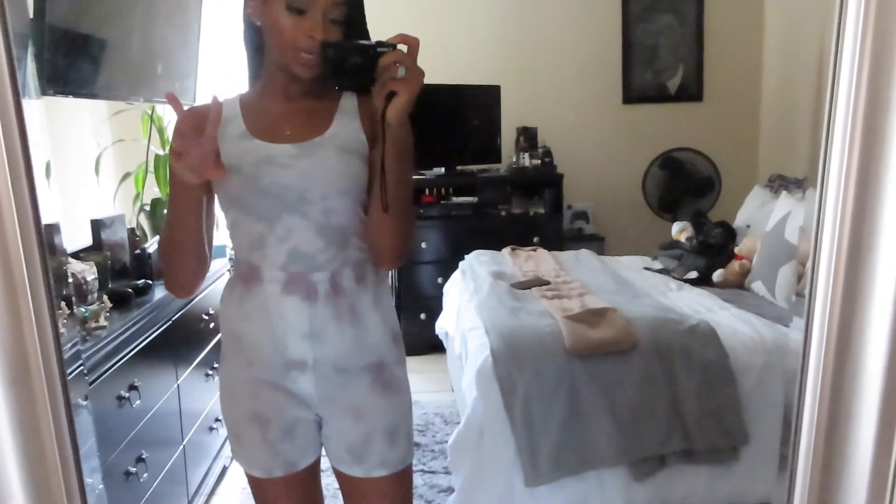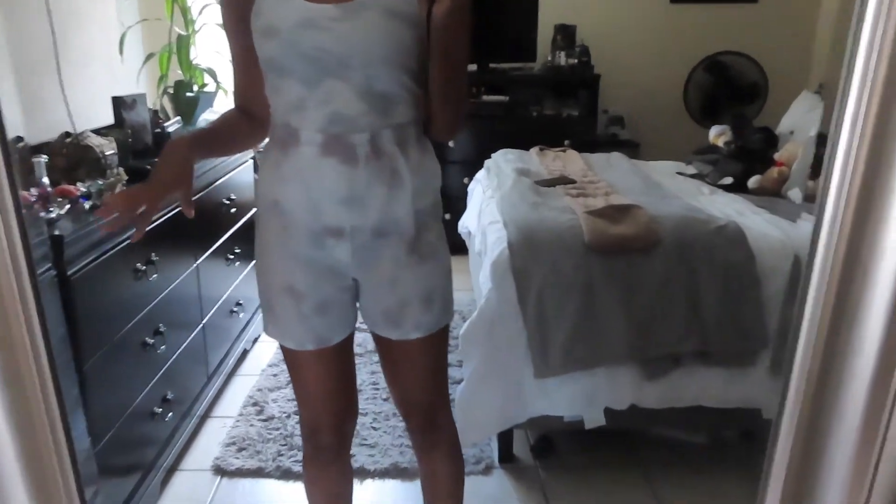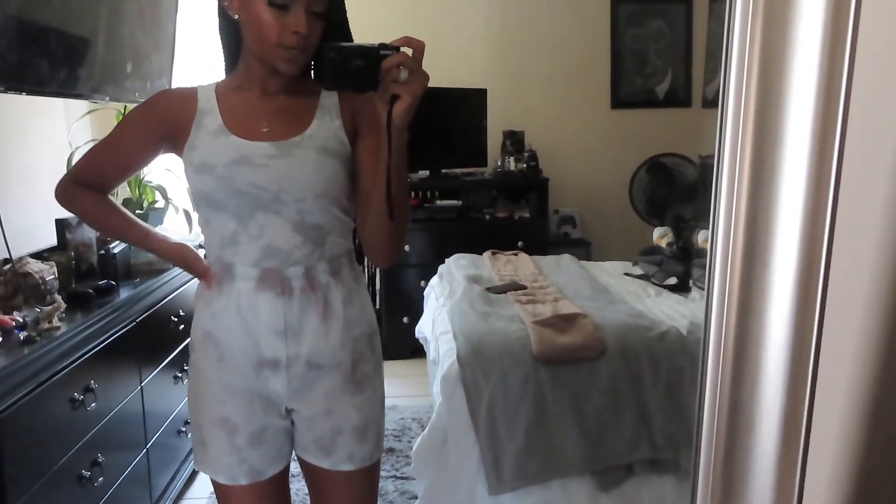This is outfit number two — the tank top and the boxers. These boxers dyed even less than the first pair, mainly on the waistband and at the bottom. It must have been the technique; I would have needed to open them and re-dye certain parts. The tank top came out more of a gray than a purple because it's a polyester-spandex blend, while everything else is a cotton-polyester blend. I actually like the gray a little more, and instead of cutting it I decided to leave it long and tuck it in.